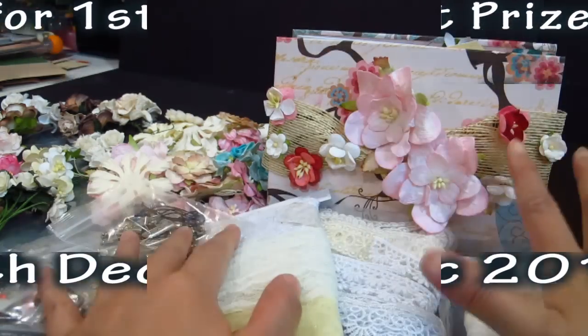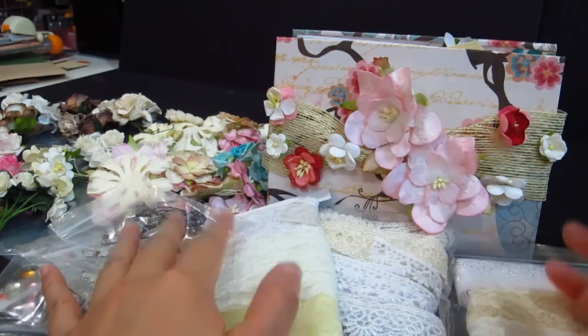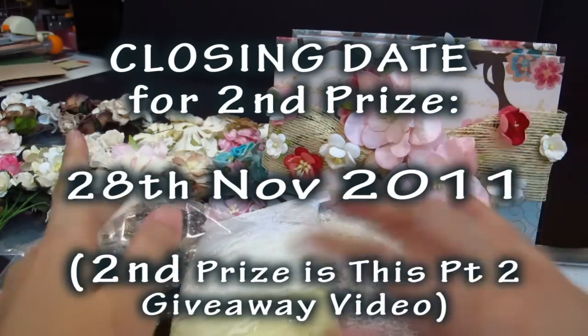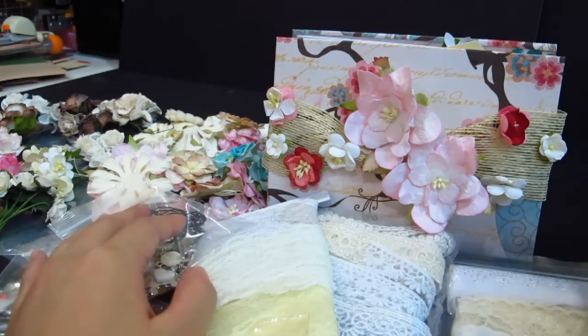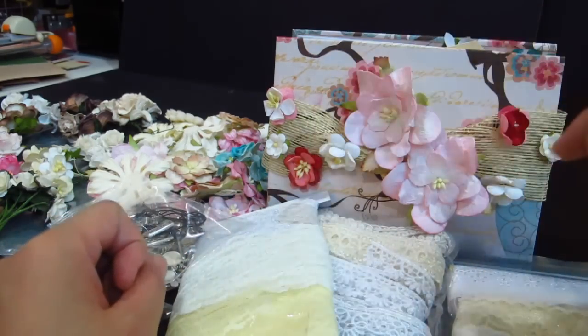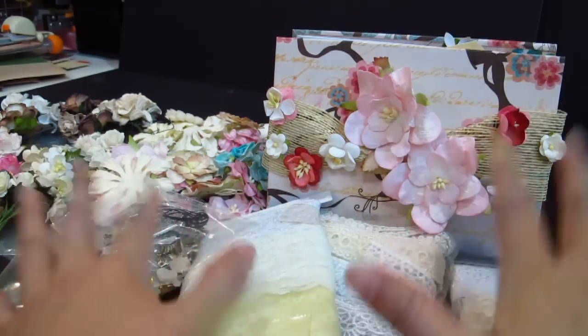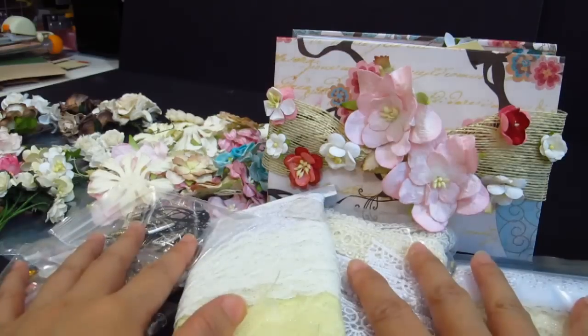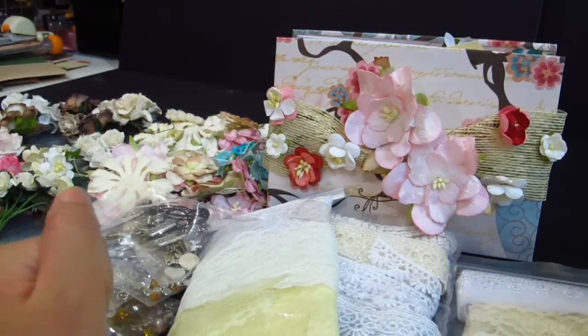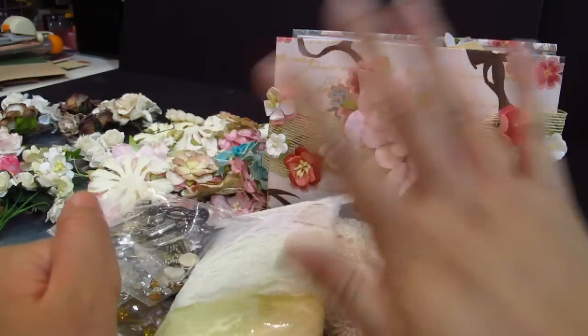I'll put the deadlines for the contest in the description box below. The second prize giveaway will probably close earlier than the first one — I'll let the first grand prize giveaway run a little bit longer. Let me check the dates and I'll get back to you in the description box with the closing dates for each prize. I really hope you enjoyed it, thank you so much, and remember to subscribe — bye!